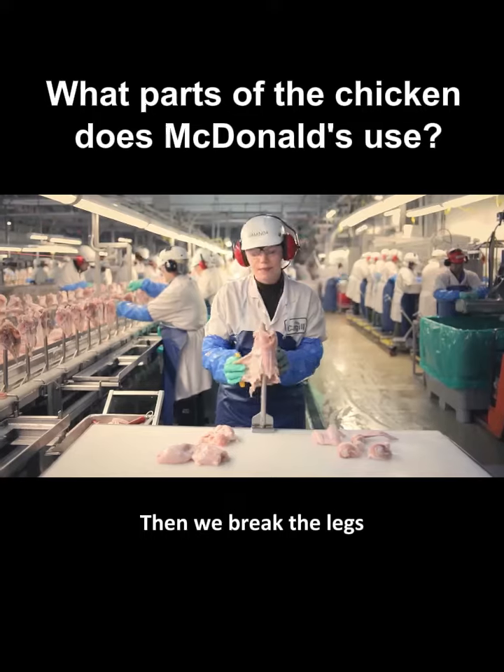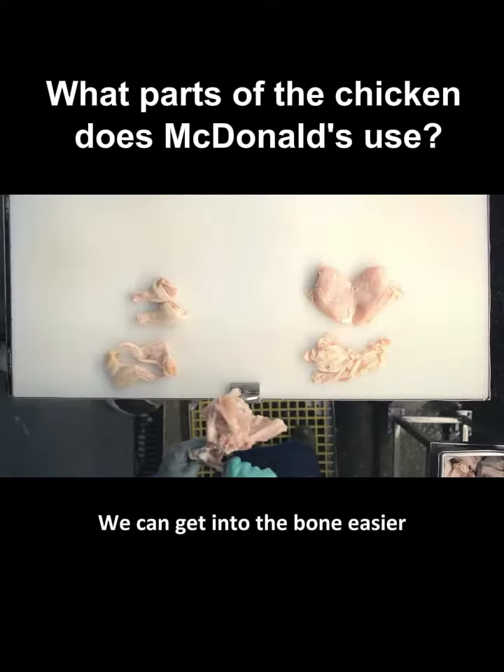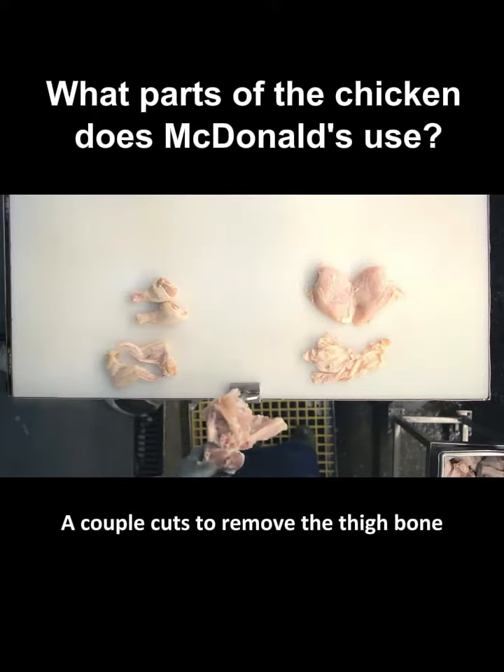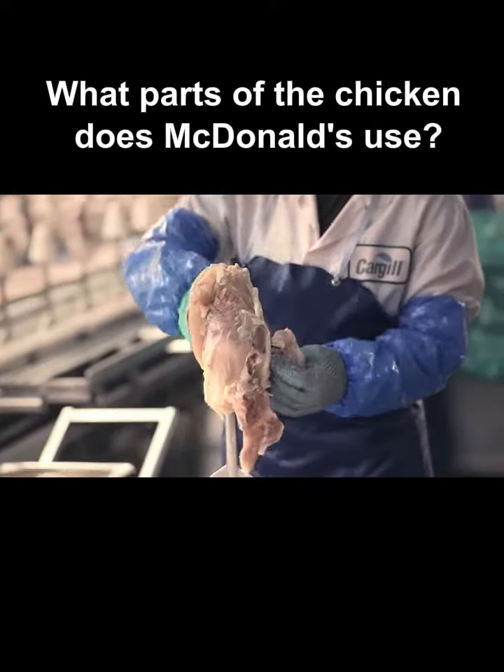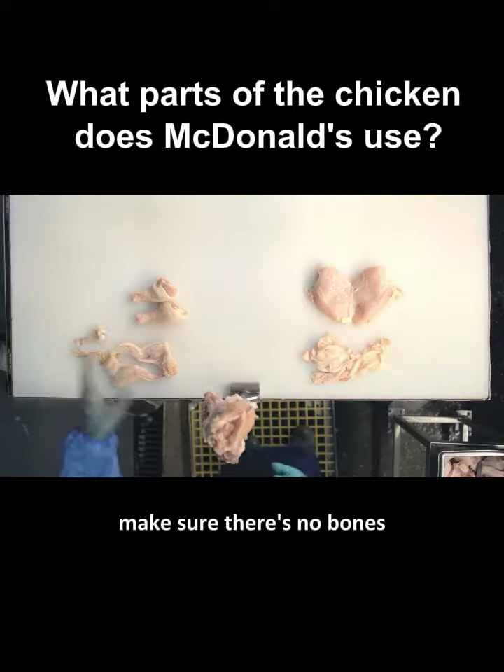Then we break the legs so we can get into the bone easier. A couple cuts to remove the thigh bone. We check it again, make sure there's no bones.